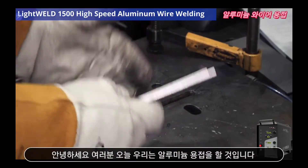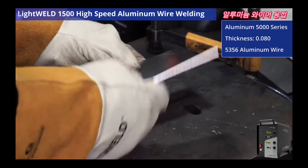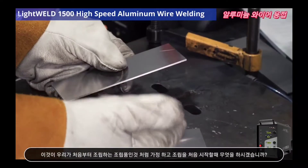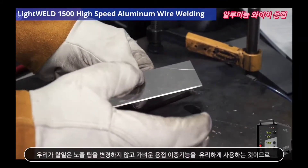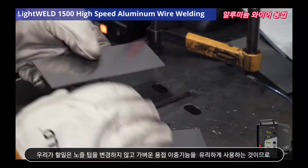Hello everyone, today we're going to be working with aluminum 5000 series. You can pretend that this is going to be an assembly that we're putting together from scratch. When you start putting together an assembly, you tack it all together. So we're going to use a dual functionality of the LightWeld 1500 to our advantage without changing any nozzle tips.